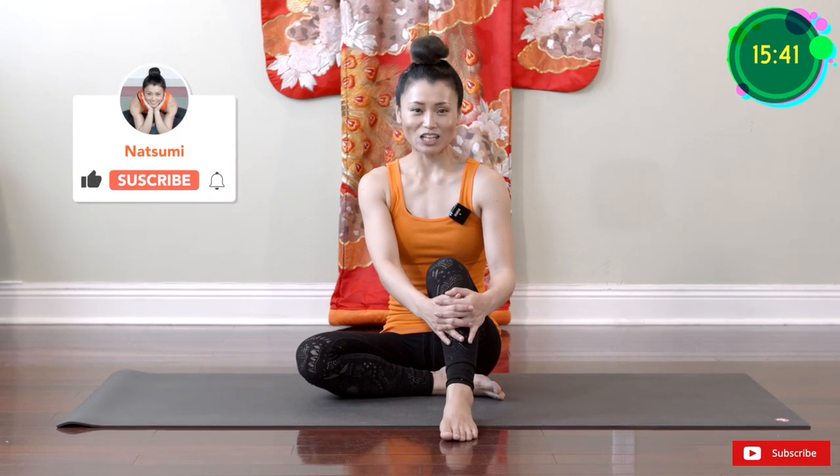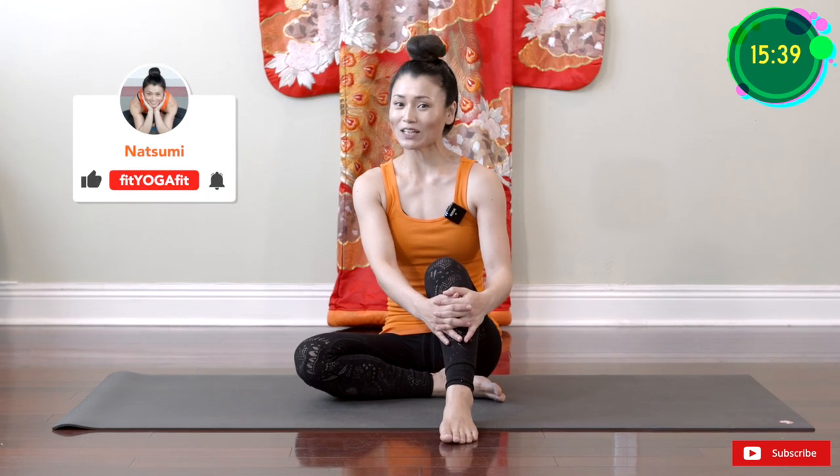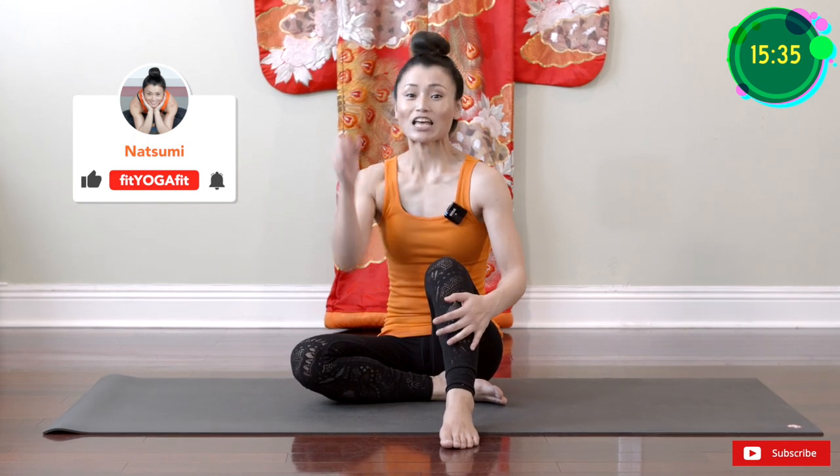Hi, I'm Natsumi with FITGAFIT. Today's video is yoga for patella tendonitis. Let's begin!